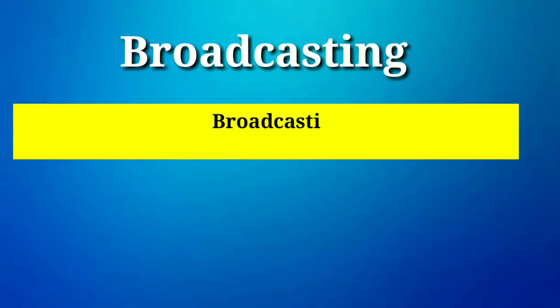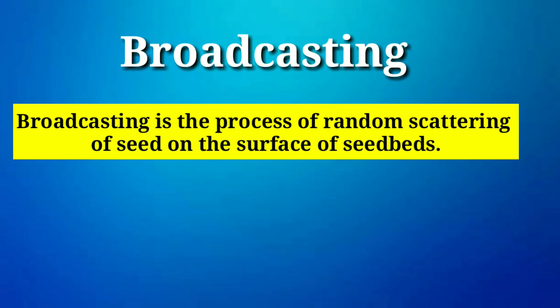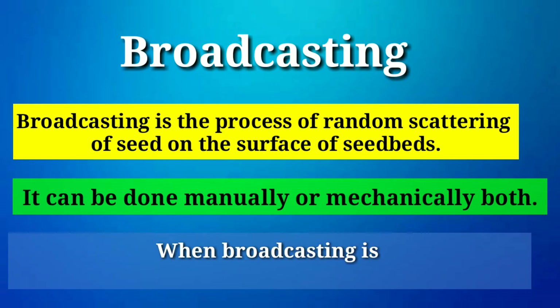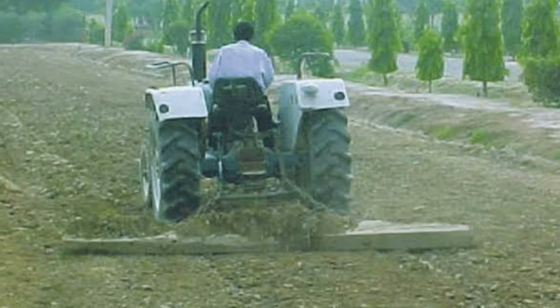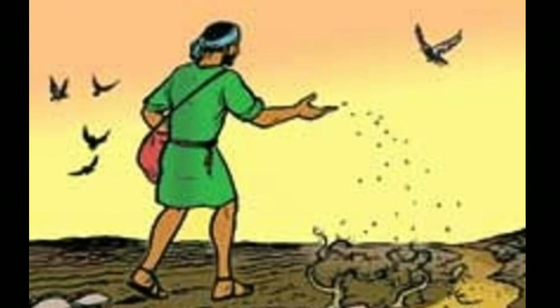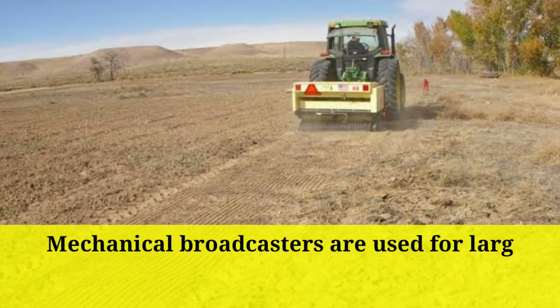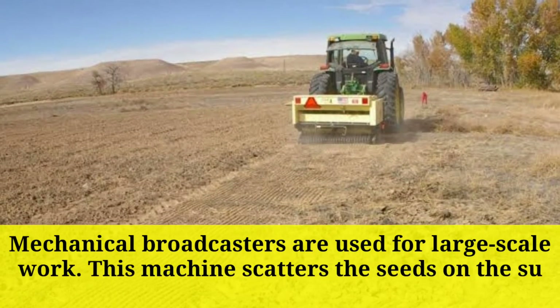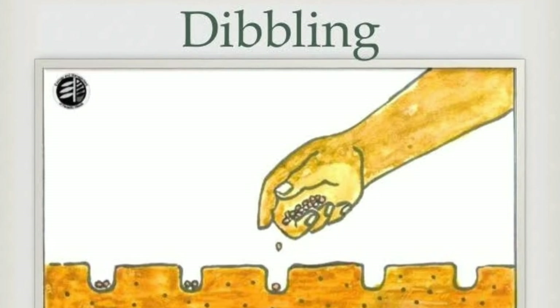The first method is broadcasting. Broadcasting is the process of random scattering of seed on the surface of seed beds. It can be done manually or mechanically. When broadcasting is done manually, uniformity of seed depends upon the skill of the man. Soon after broadcasting, the seeds are covered by planking or some other devices. Usually a higher seed rate is obtained in this system. Mechanical broadcasters are used for large scale work, scattering seed at a controlled rate.